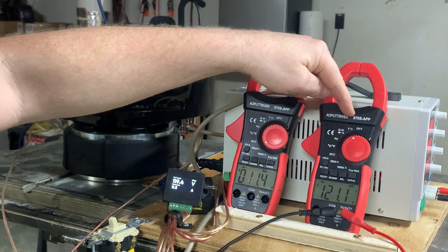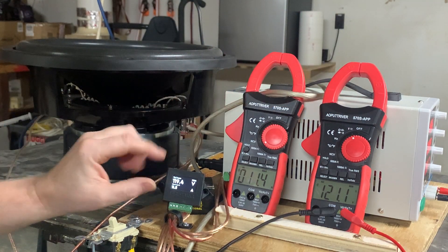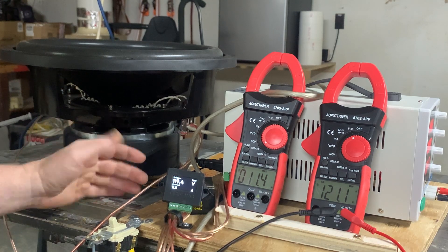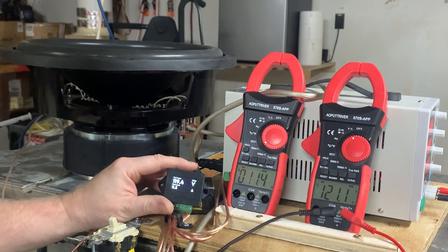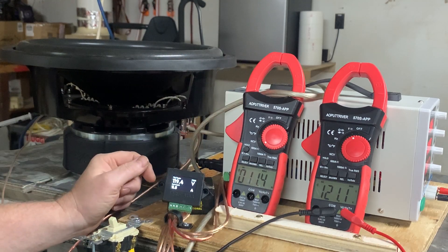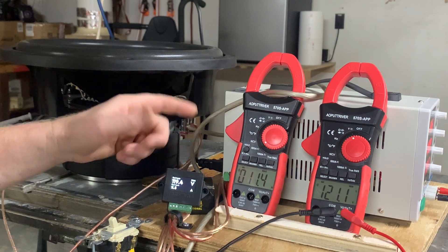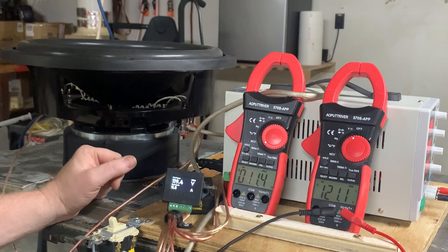This is just a cheap meter — like 40 bucks on Amazon. The clamp was about the same price — budget-conscious pieces of equipment that a lot of people can afford. But right here, this tells me what I need to know. This Base Head Garage wattmeter is pretty accurate, as long as you understand what it is reading.